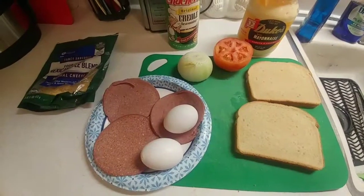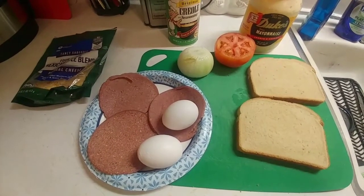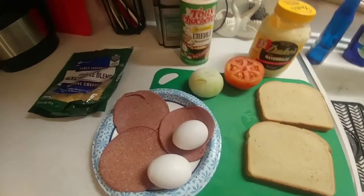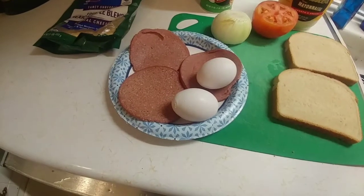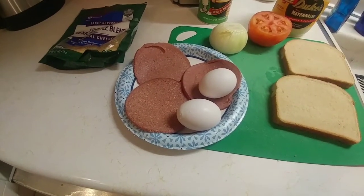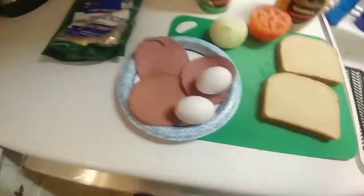There ain't nothing healthy about this, but I don't eat it all the time, so it's healthy to me — tonight it is at least. We're going to keep this really, really simple guys. You got your bread, tomato, onion, some Duke's mayonnaise — best mayonnaise ever — some Tony Chachere's seasoning, just two eggs, and some bologna. This bologna came from Brightleaf in Smithfield, North Carolina. You can order it if you want to, and of course we've got some cheese.